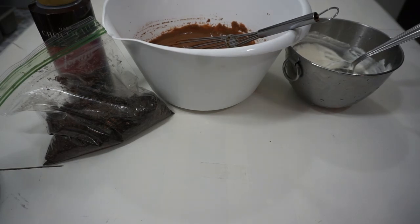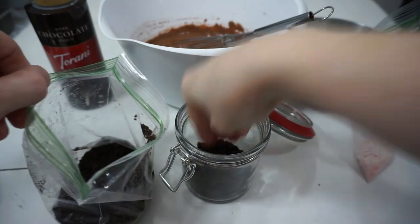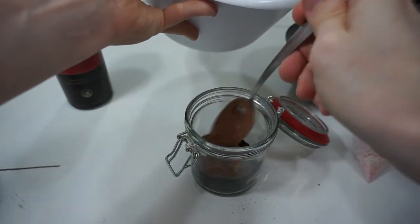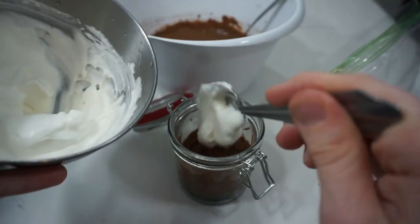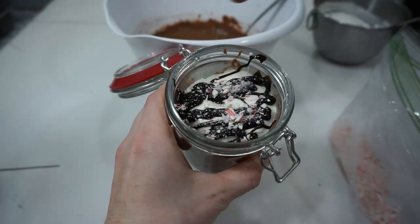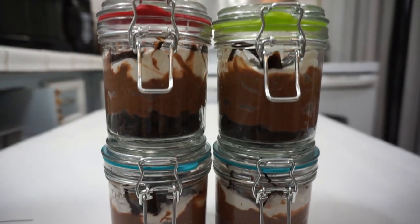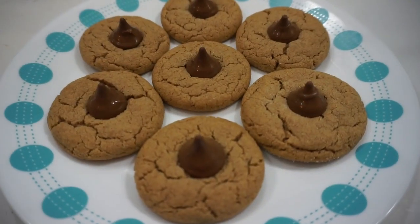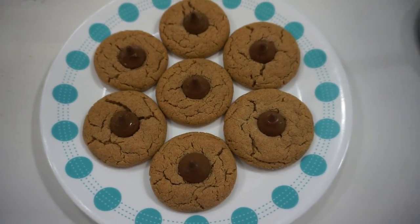Now that your Cool Whip is made correctly — because you're smarter than I am — it's time to assemble. Layer your crushed Oreos on the bottom, then your chocolate pudding, then your Cool Whip with a drop of peppermint in it, and top it off with your chocolate sauce and crushed peppermints if you like. And there you have it!